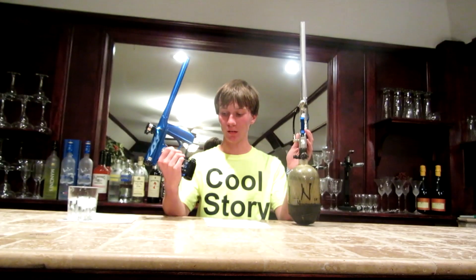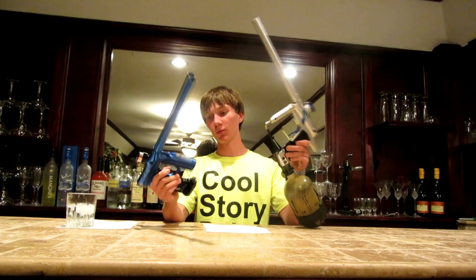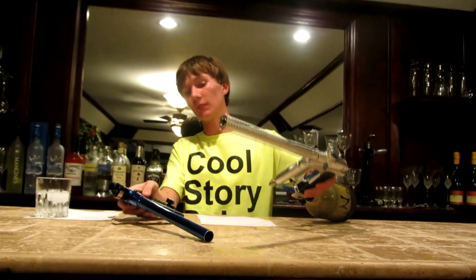The G4 actually has an on/off ASA. The Invert Mini does not, and that's just terrible in a $300 marker — you need one. This is not a Tippmann 98 Custom; you need an on/off ASA.